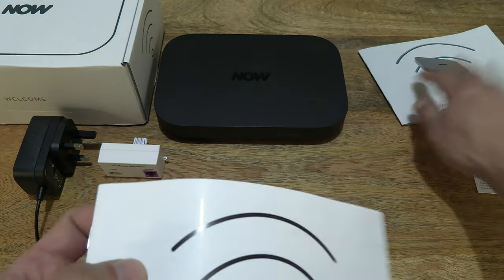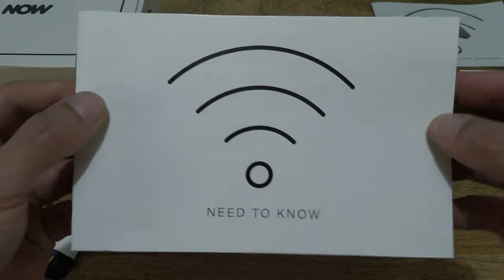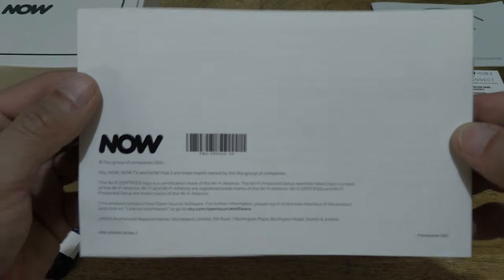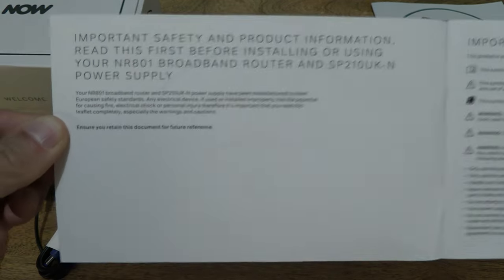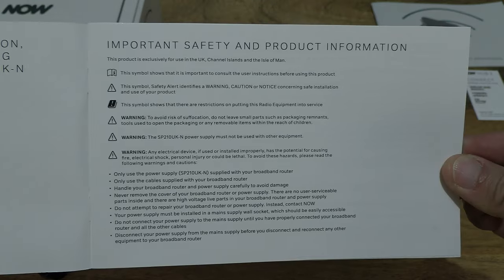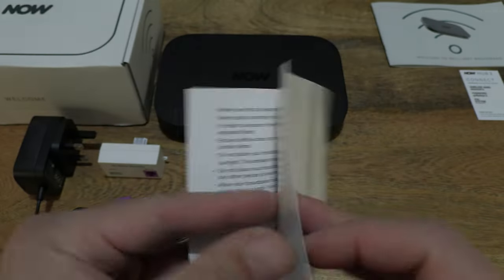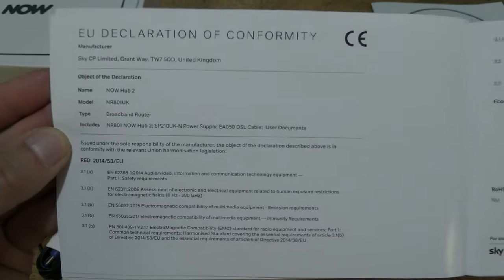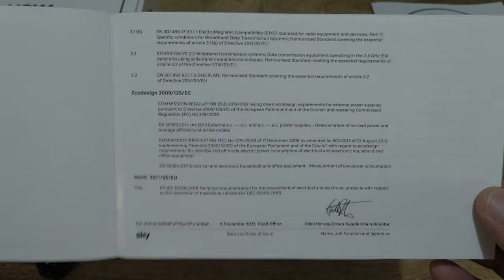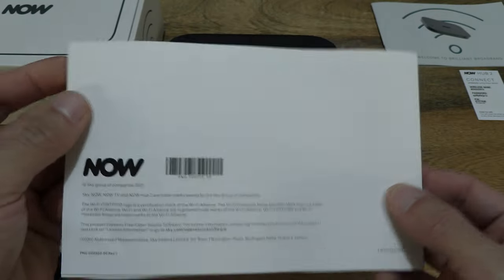Let's set that to the side and bring the Need to Know booklet into view. Giving you a look right now at the Need to Know booklet, and let's flip it open to show you the information that's printed in the booklet. So that's the Need to Know booklet.